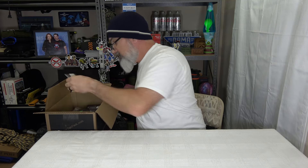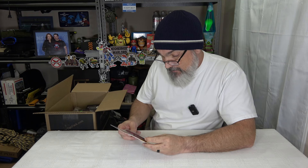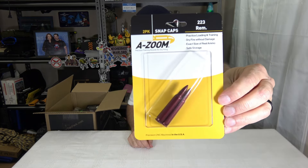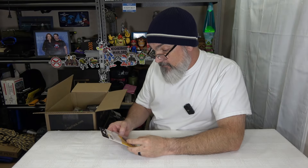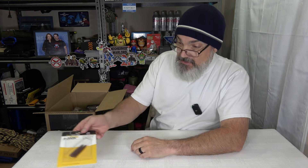We got some A-Zone precision training rounds for dry firing. These are dummy rounds — .223, which will work for .556 — dead caps so you can dry fire without causing any firing pin damage. It says: practice loading and training, dry fire without damage, exact size of real ammo, safe storage. Very nice to do this kind of stuff.